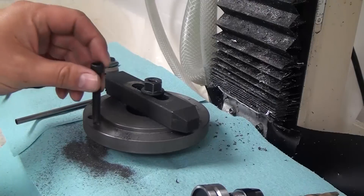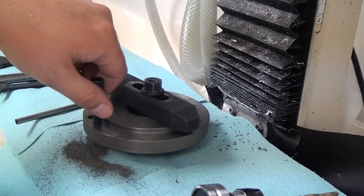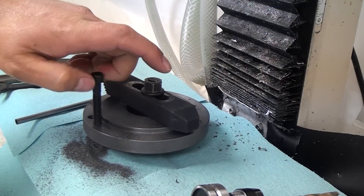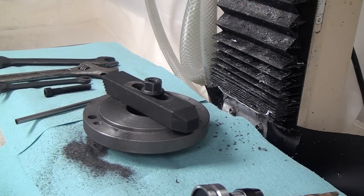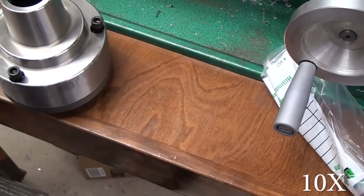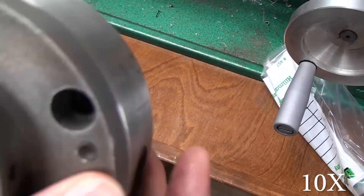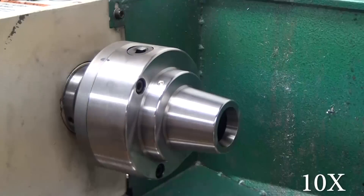I was nervous about screwing it up because I didn't want to have to buy another backing plate, but I got it right the first time — which means you can easily get it right the first time. You can see here the bolt goes in no problem, and I believe this was the third of the three holes. Then it just bolts together real easy. The whole thing only took maybe an hour.